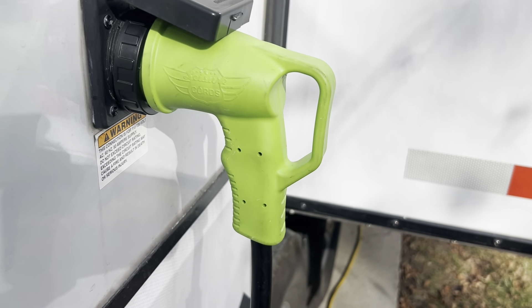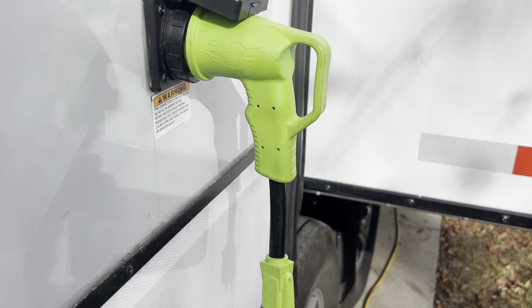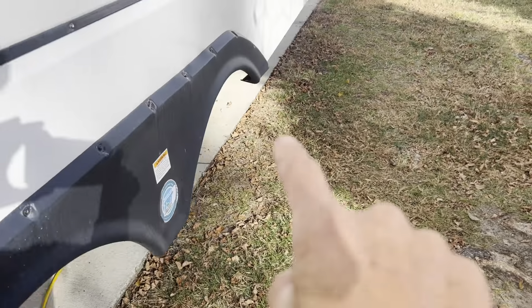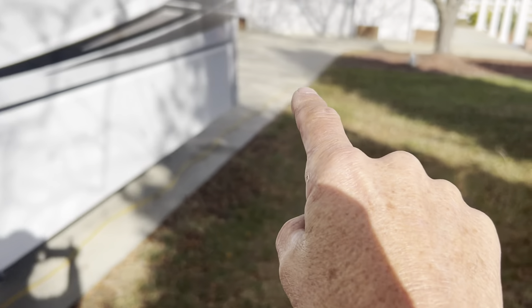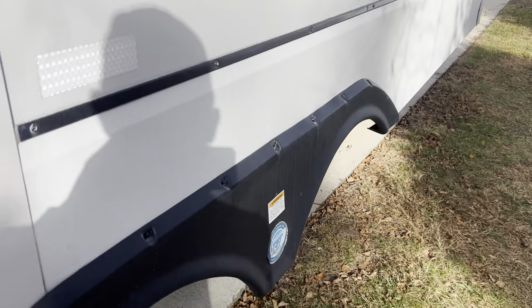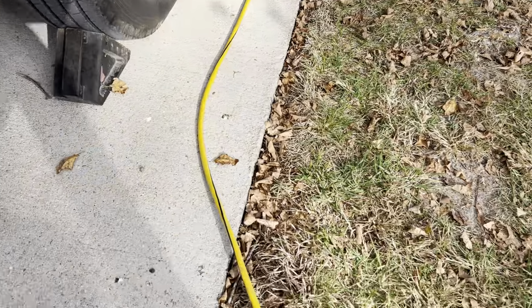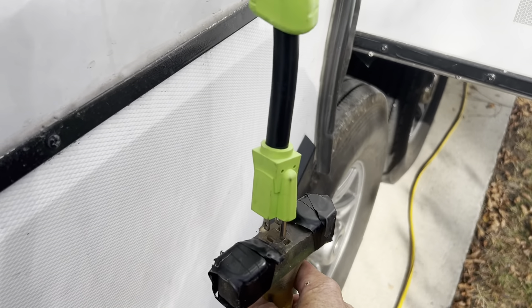When we're stationary at home for a few weeks, I'll take this and connect it. I run about a 100-foot — you can't see it but it goes all the way — regular 12-gauge heavy-duty extension cord to regular house current, and I'll plug it in.